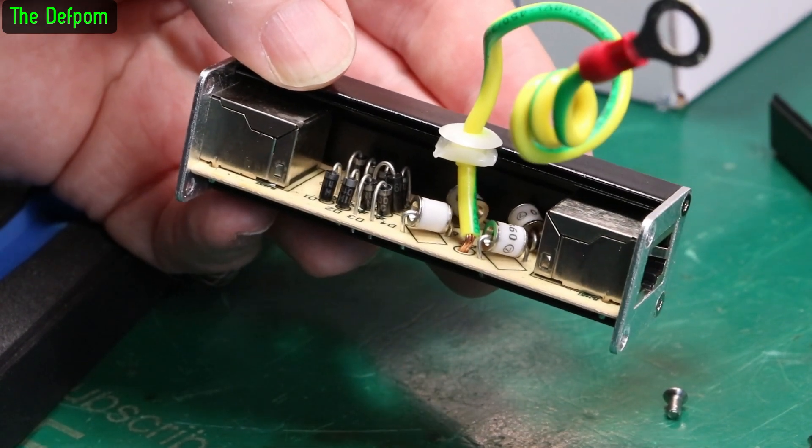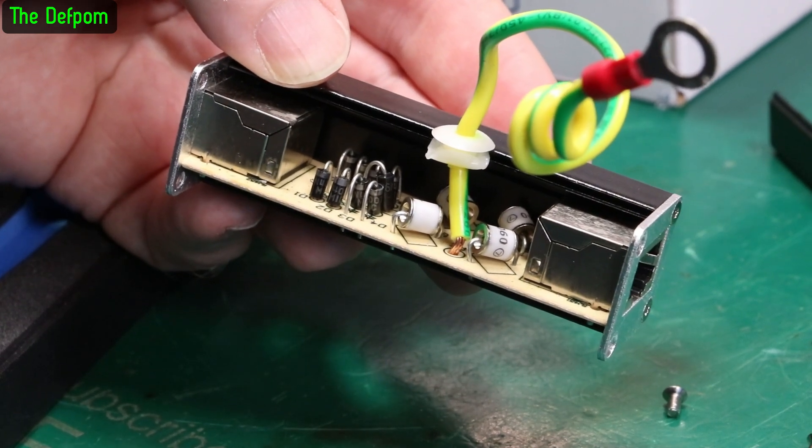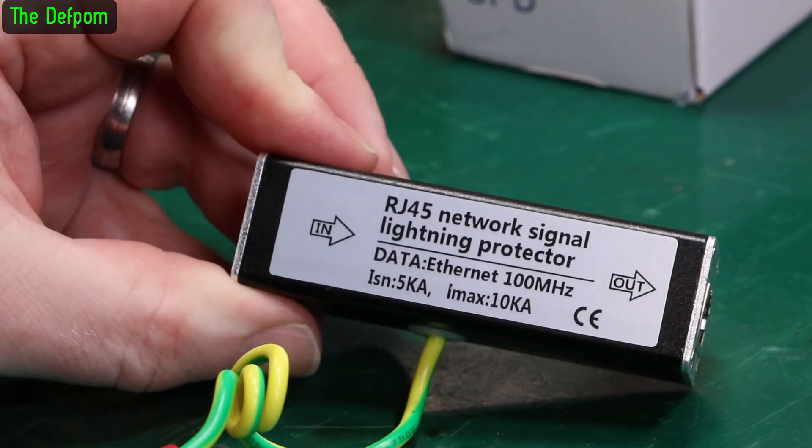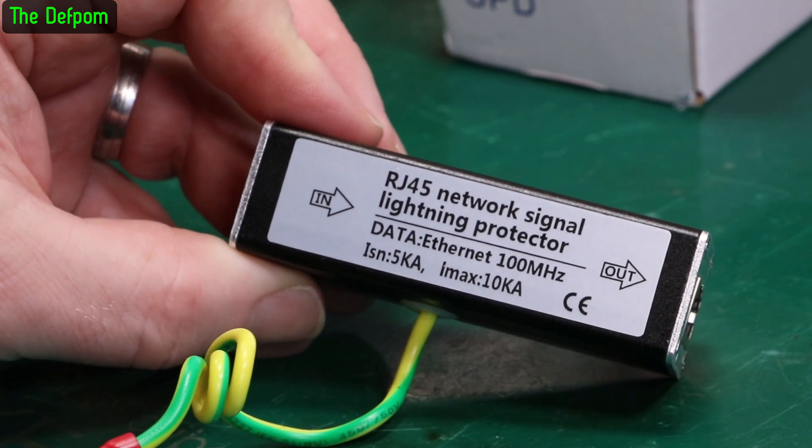One-in-something 4001s, maybe. Nothing too special about them - probably clamping in some way. There'll be a link down below for this thing. Maybe you want it if you've got an external ethernet cable - could be quite important.